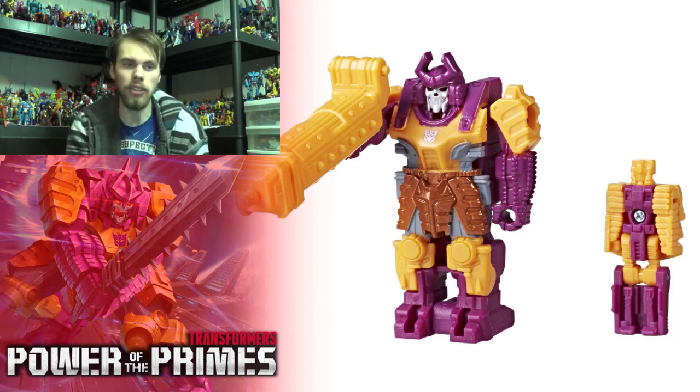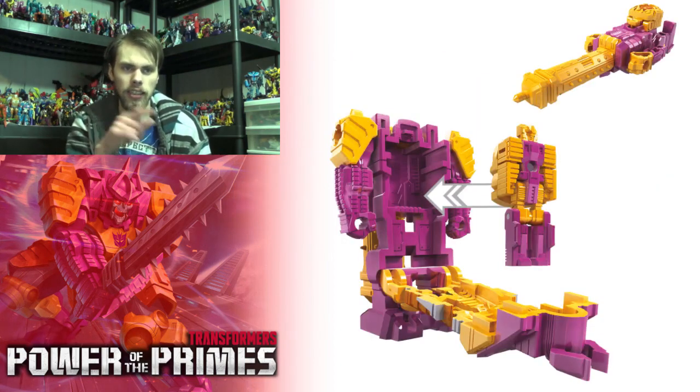As far as Quintus Prime is concerned, he looks fine. I do like the fact that he's got patterns on the shoulders and the legs — I think that looks very good. As far as his little prime master cube mode, I think that's fine.